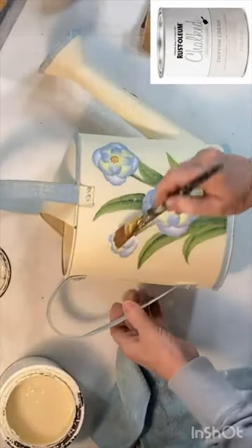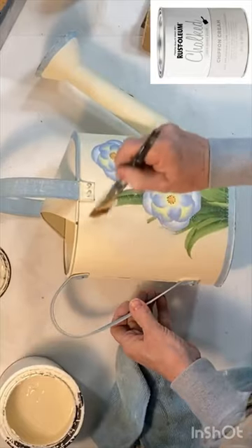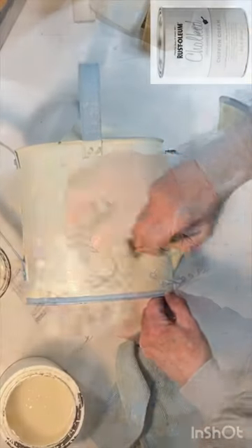I bought this pretty watering can at the thrift store for just one dollar. I painted the main portion of the can with ivory chalk paint, painting over the flowers but leaving the blue edges.